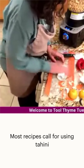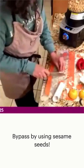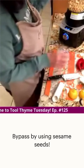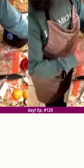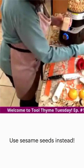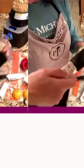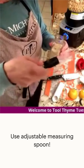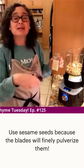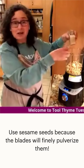Most hummus recipes call for tahini, which is a sauce made with sesame seeds. This recipe kind of bypasses that idea — we're just going to use regular sesame seeds. The blender's blades can mush things up so finely that you don't really need the pre-made sauce. I'm using an adjustable measuring spoon for the tablespoon of sesame seeds.